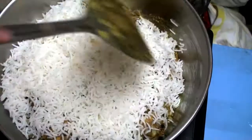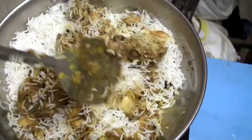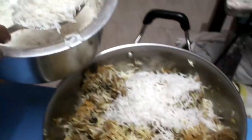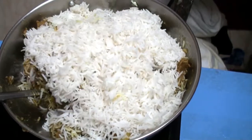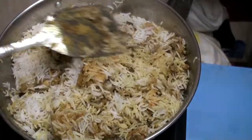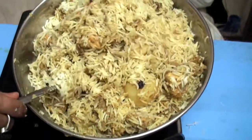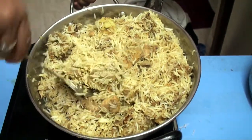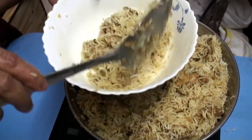Mix the rice with the ready gravy — mix like this. More rice, again mix. This is the main thing of biryani cooking — how you are mixing, you have to carefully do the mixing. That will give you the taste. You can put more oil, you can put more ghee into it, but less ghee is better. So we cook like this — as simple and easy sahi biryani.